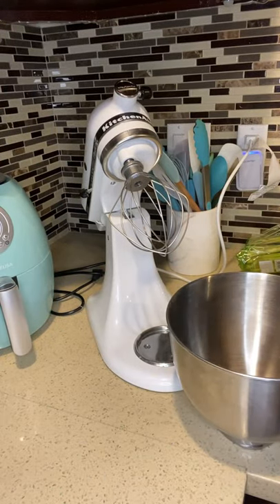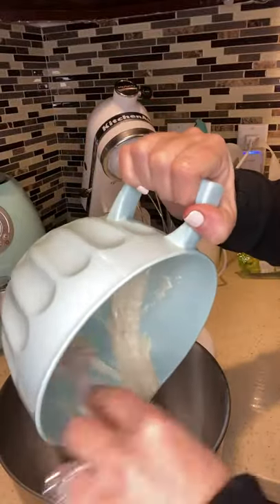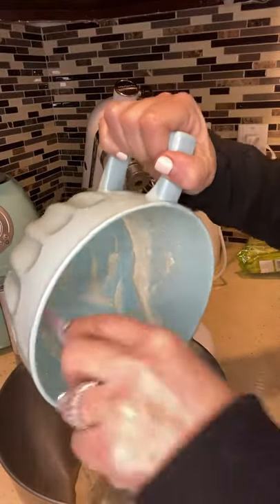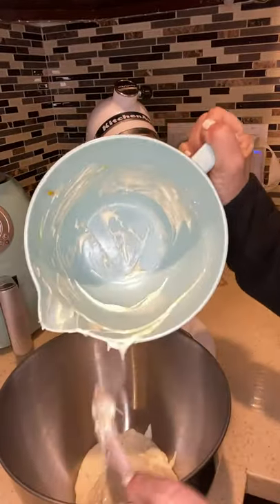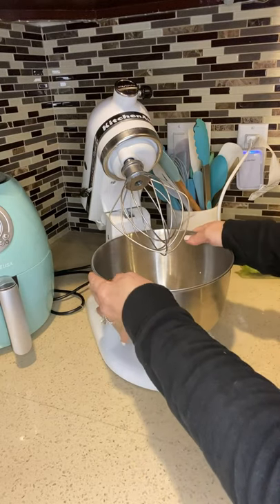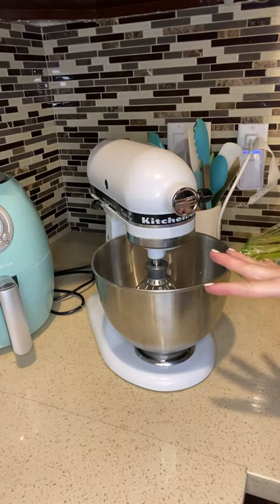I'm going to put this in my KitchenAid — that is honestly the best investment I made. We're going to pour this in, and I added my orange zest. The only thing I couldn't find was fresh vanilla bean, which the recipe calls for, so I just used a quarter teaspoon of vanilla and went a little bit heavier with it. Now we're going to turn this on until it whips and turns smooth.